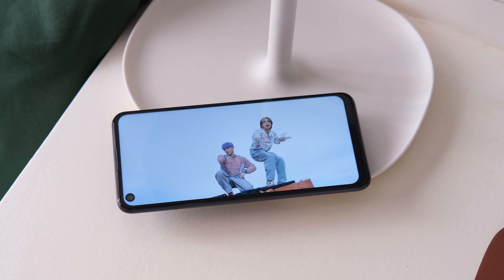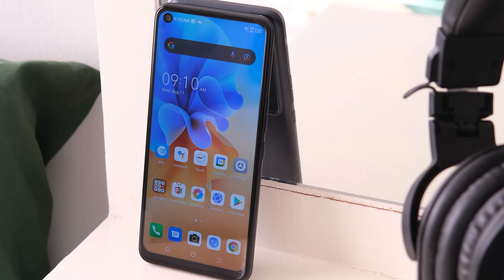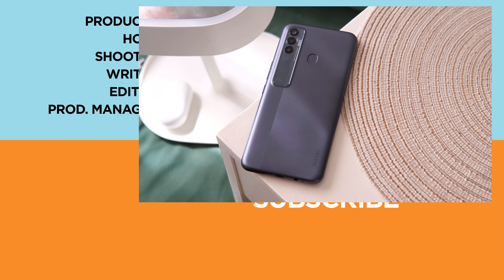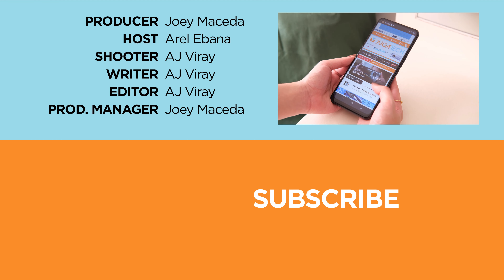We'll put the links down in the description box below, so check it out. That's it guys for this video. Let us know what you think about the Tecno Mobile Spark 7 Pro in the comment section below. If you enjoyed this video, be sure to drop a like, subscribe to our channel for more content, hit that bell icon so you don't miss any future uploads, and be sure to visit yugatech.com for the latest tech news and reviews. This has been Rael and I'll catch you guys in the next one.